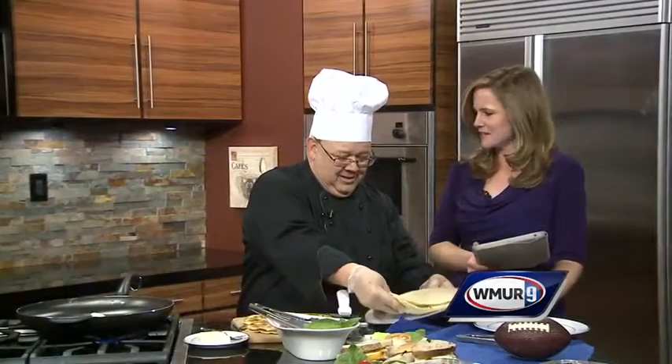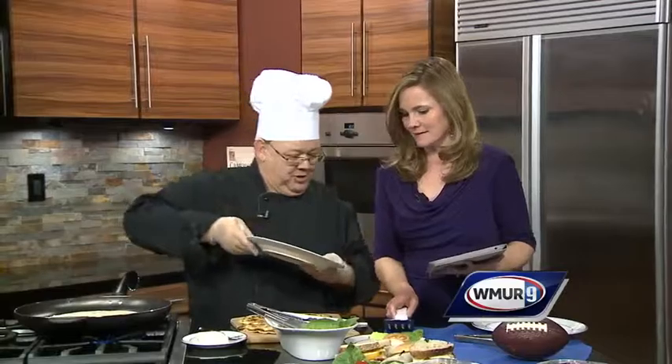Thanks so much for coming in — this is a great idea, we appreciate it. We're going to cut that up and we'll be right back.